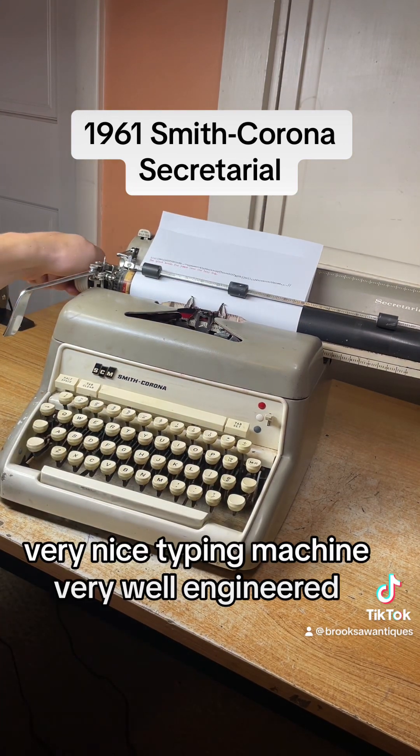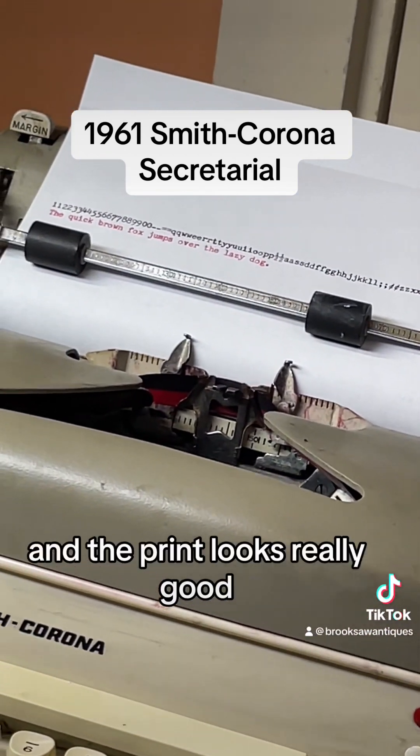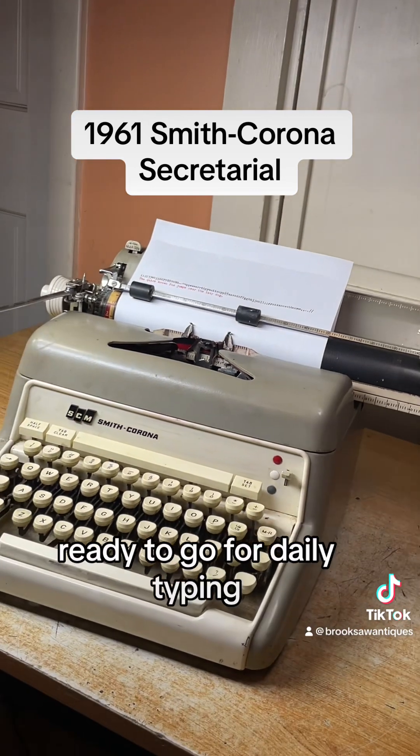Very nice typing machine, very well engineered, and the print looks really good. You're ready to go for daily typing.